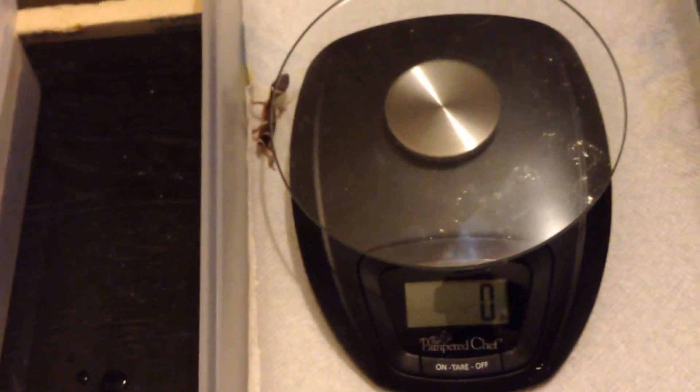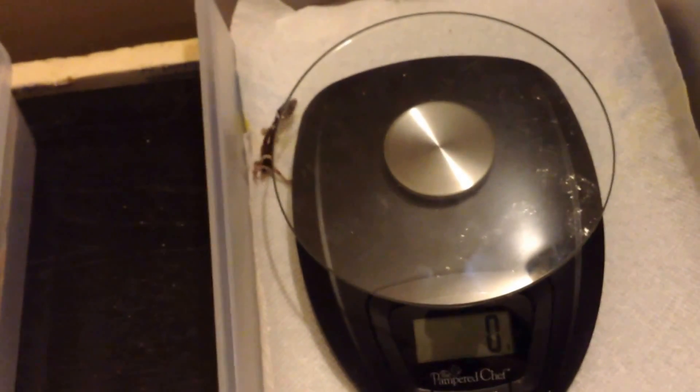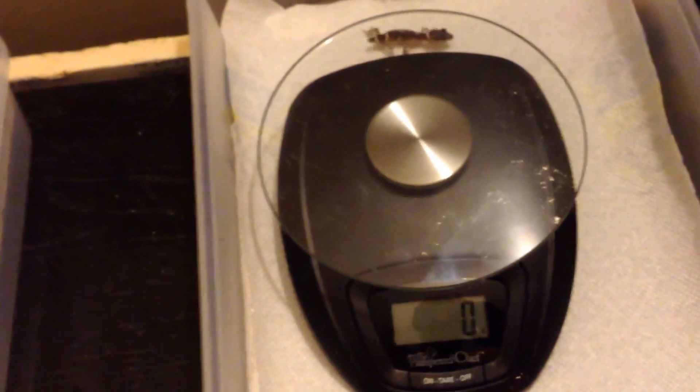I put him in here because if I put him in a container normally his weight doesn't even show up, so I put him in here so he doesn't escape.